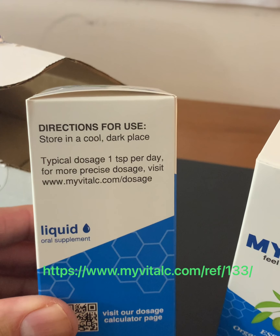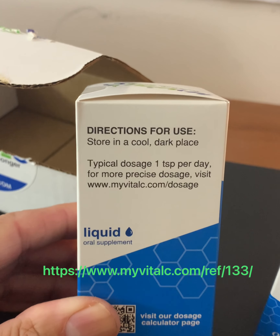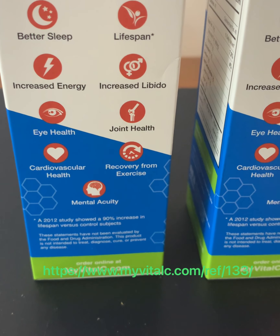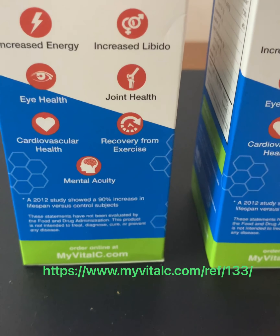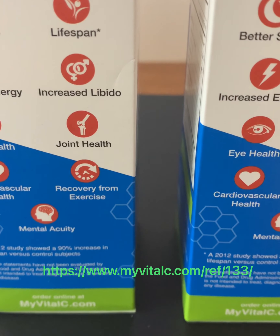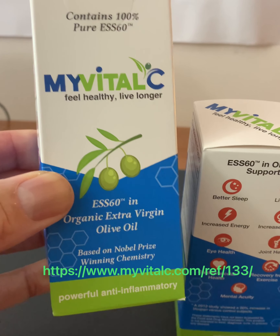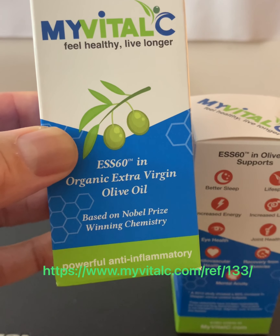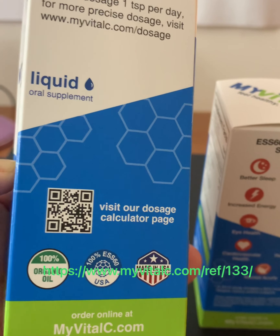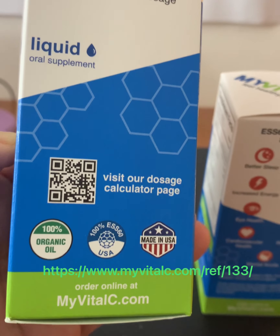The typical dosage is one teaspoon per day, and if you want a more precise dosage go to www.myvitalc.com/dosage. ESS60 in olive oil supports better sleep, increased energy, eye health, cardiovascular health, mental acuity, increased lifespan, increased libido, joint health, and recovery from exercise. This is my Vital C — ESS60 in organic extra virgin olive oil, a powerful anti-inflammatory. Visit www.myvitalc.com/dosage for a more precise dosage.